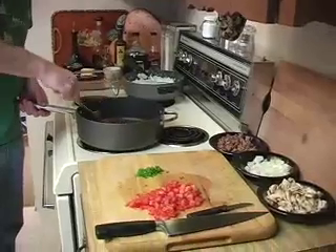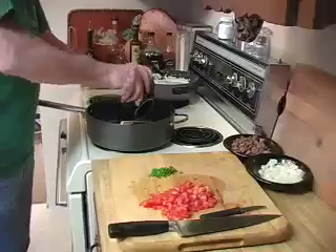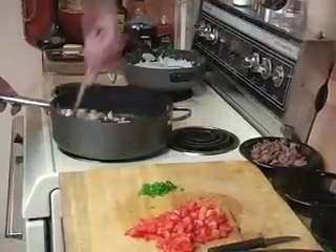In a large skillet, render the bacon. After the oils are extracted from the bacon, add the mushrooms and onions, and stir until well coated with oils.